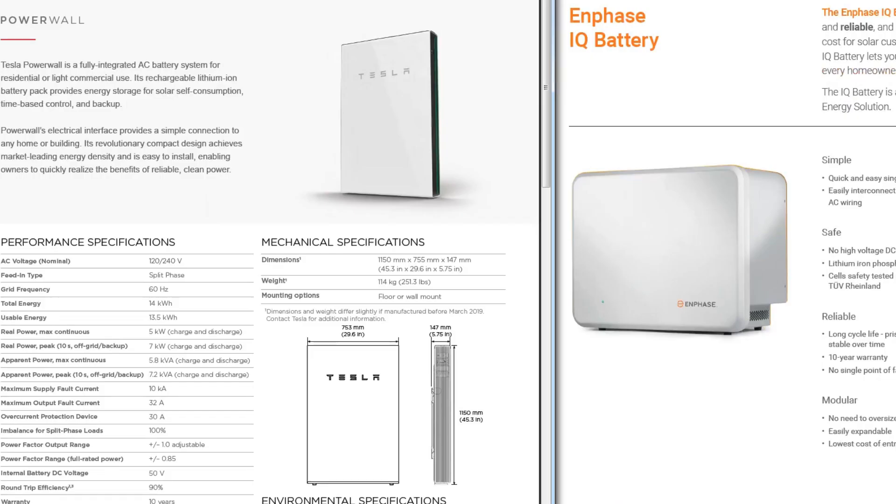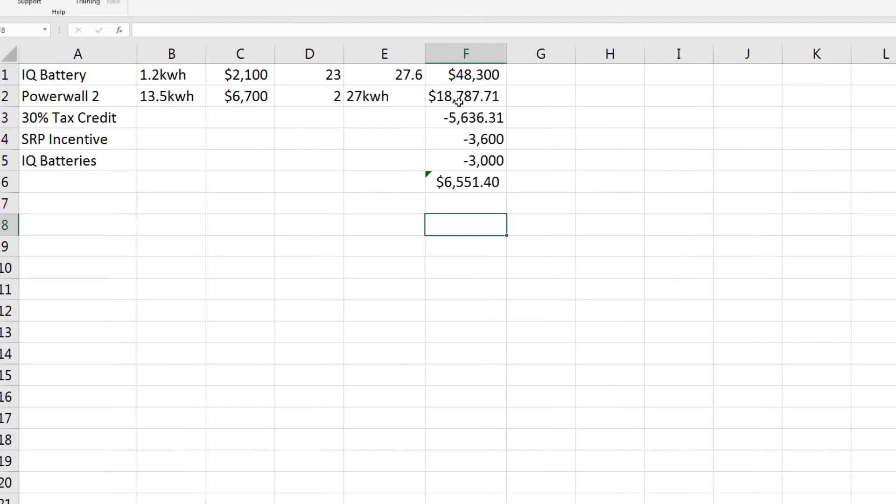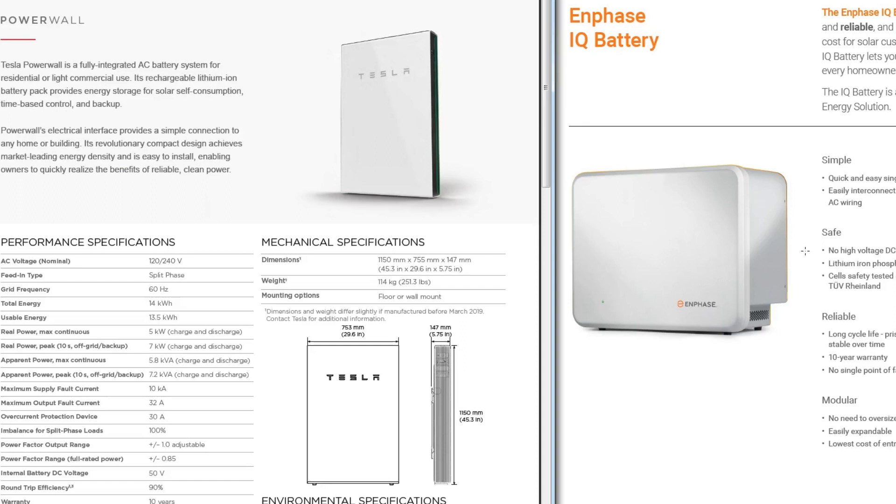So I will be selling my IQ batteries hoping to recoup some of the money I spent on them. SRP has doubled their incentive from $1,800 up to $3,600. With the total cost of the Powerwalls minus the 30% federal tax credit, minus the SRP incentive, and hoping to recoup at least $3,000 for the two batteries I currently have, that leaves me with a cost of $6,551 for the two Powerwalls — which gives me whole home backup and 27 kilowatts of storage. That's why I'm choosing to go with the Tesla Powerwalls.